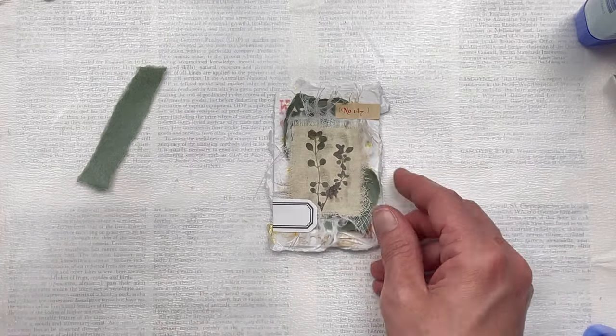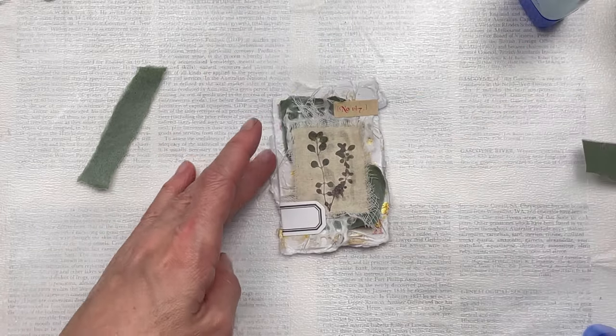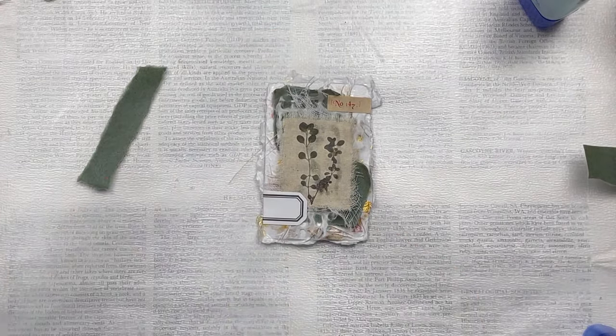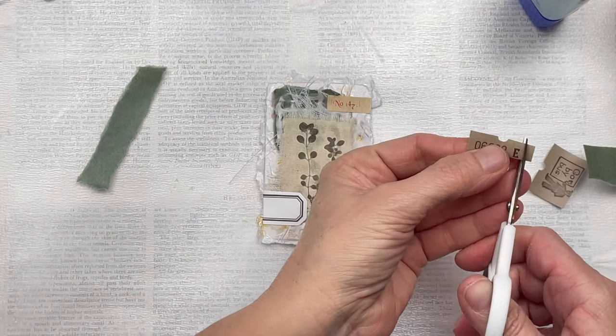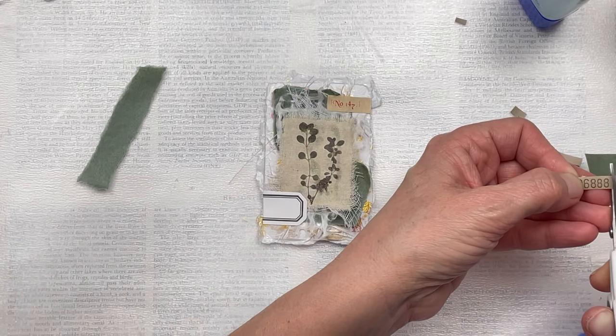I want to add something to the vintage label at the bottom left — I don't want it just white like that because I think it detracts from the actual focal point which is the botanical in the middle. So I'm going to cut out some numbers from a vintage bus ticket and stick those on to the label — I think it adds some great detail.